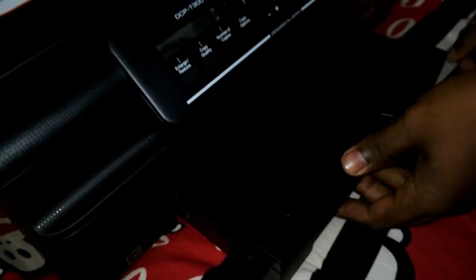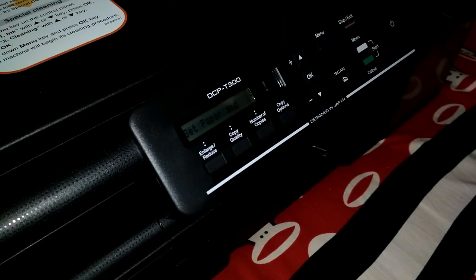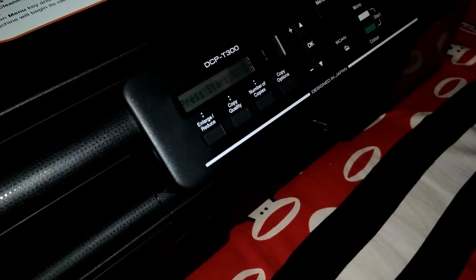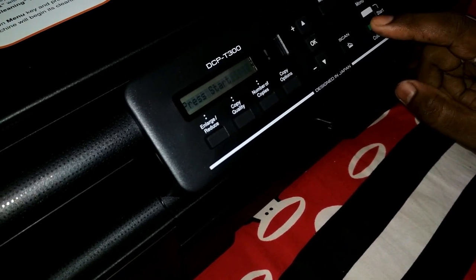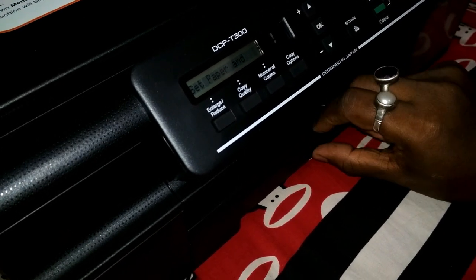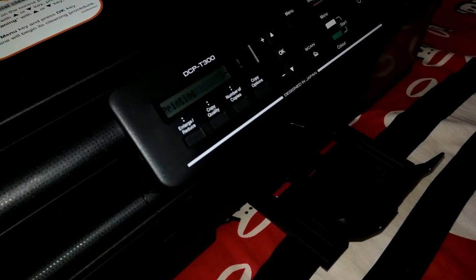The printer is now asking to load the paper tray, so I am inserting the paper tray and printing a test page. I'm pressing the color start button because I want to test both color and black ink. If you press only the black button, it will only print black and white pages. The printer is now printing a test page.